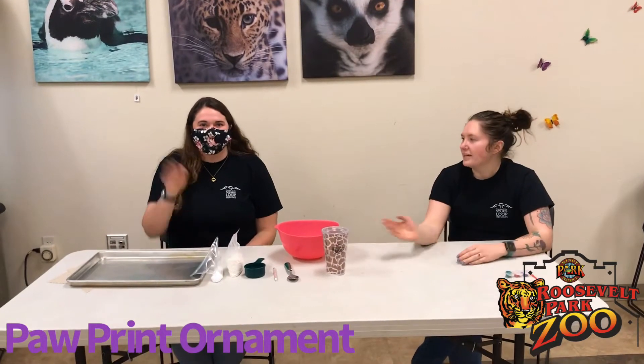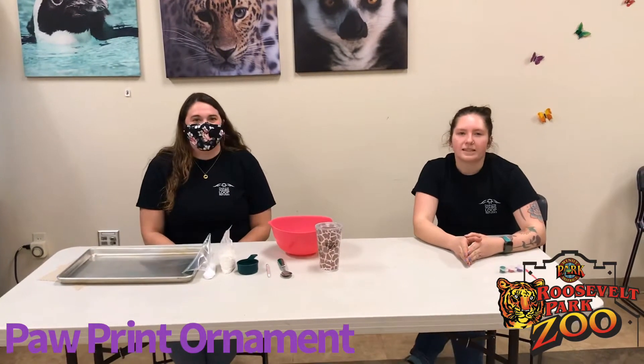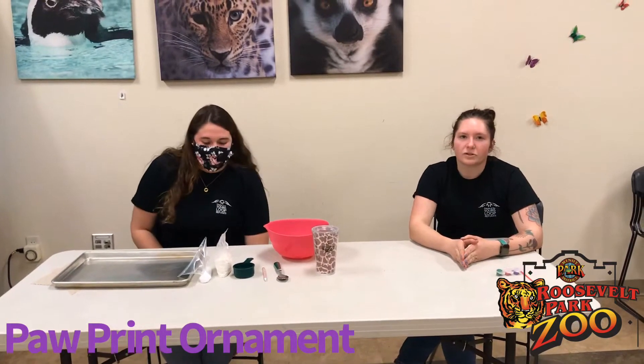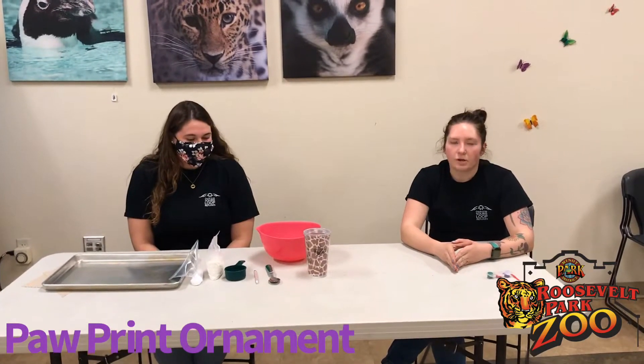Hi, I'm Taylor and this is McKenna and we're from the Friends of the Sur's Loop Refuges, which is a group here in Minot that gets people in the community out into the local refuges around Minot, North Dakota. Today we're going to show you how to make a salt dough ornament.